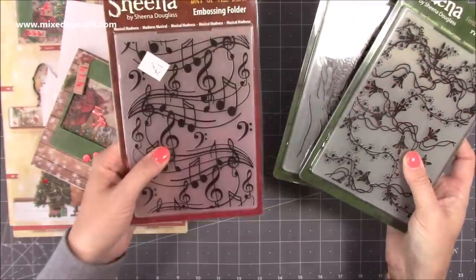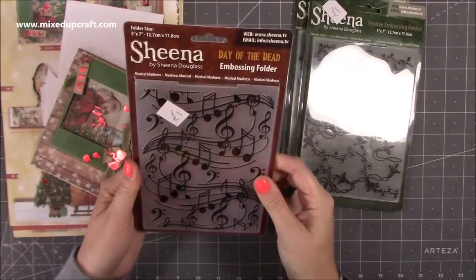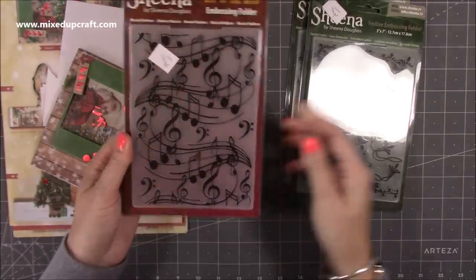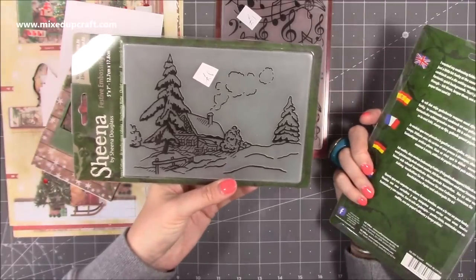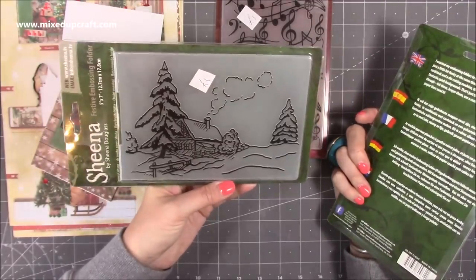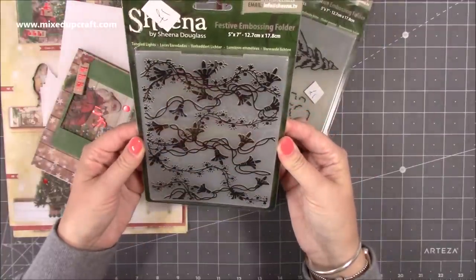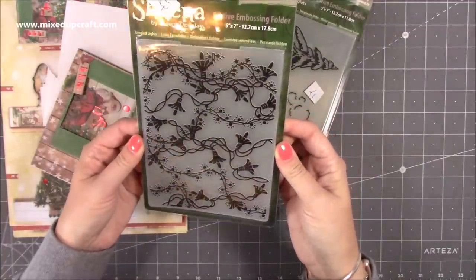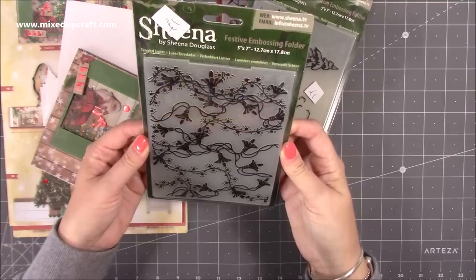These were a pound each. I've got the music notes — that's going to be great. It has the Day of the Dead, must have been part of that collection, but you can use music notes for anything so that's really handy. There's a lovely snow scene, perfect for any winter cards and obviously Christmas ones as well. And then this one's my favourite — it's the Christmas lights festive embossing folder, so I'm going to be using that in the backgrounds of some of this year's cards.